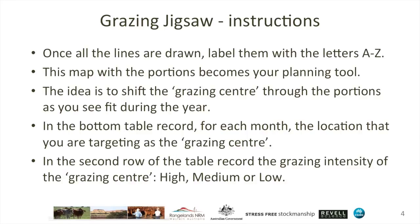But in another place or at another time, you may put less effort, have an intended lower impact on the area, and not really try to pull animals too closely into a tight grazing centre. If you like a more diffuse grazing in a particular area, that would be a low grazing intensity.